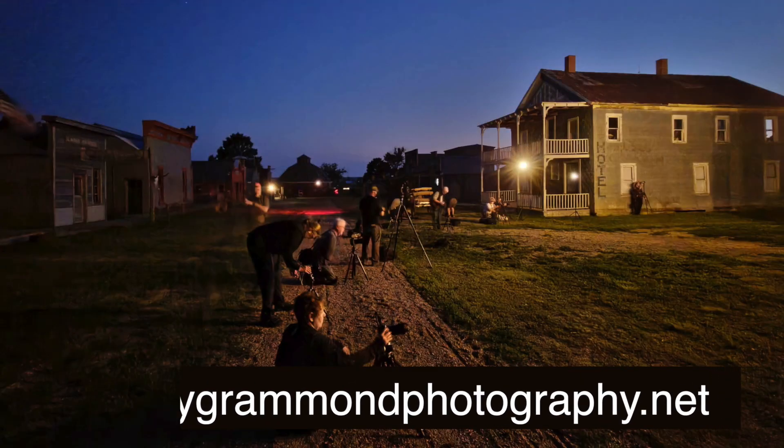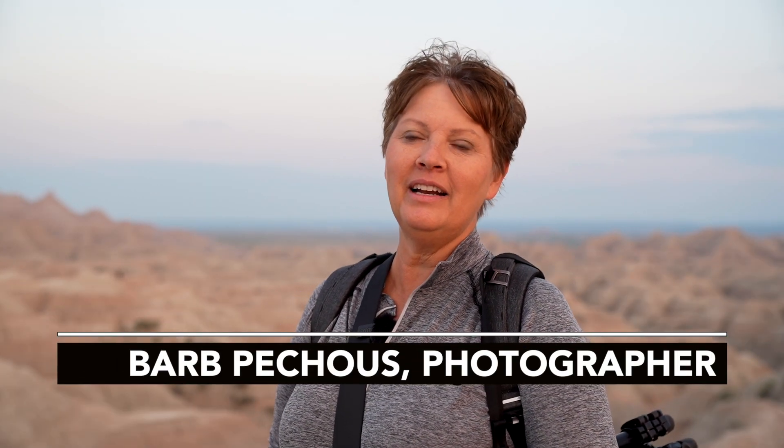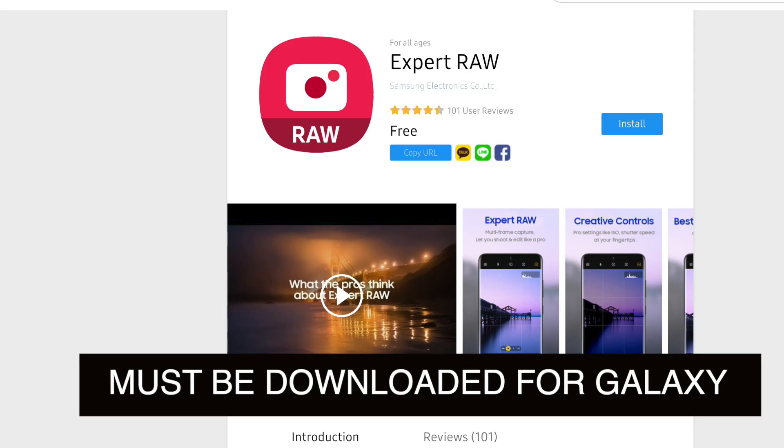It was really dark when we started, and I'm seeing some amazing pictures that I didn't think were capable on an iPhone. Now I'm going to be pulling out my iPhone a lot more. So how do we do it? It's pretty simple: Night mode on the iPhone, Expert Raw on the Samsung Galaxy.